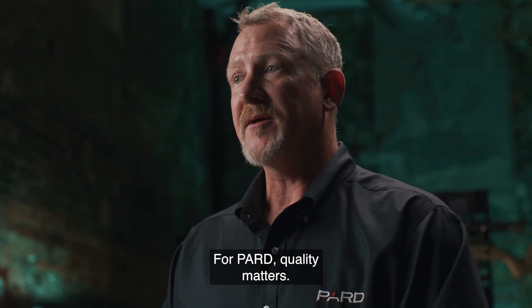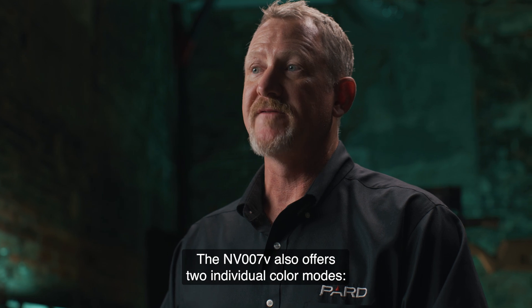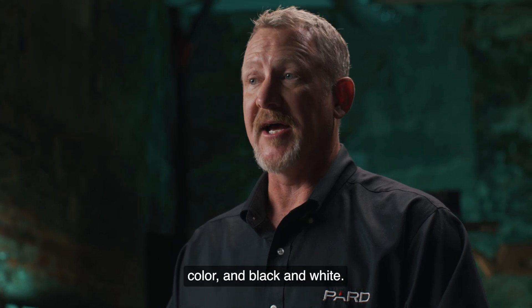For Pard, quality matters. The NV-007V also offers two individual color modes: color and black and white.